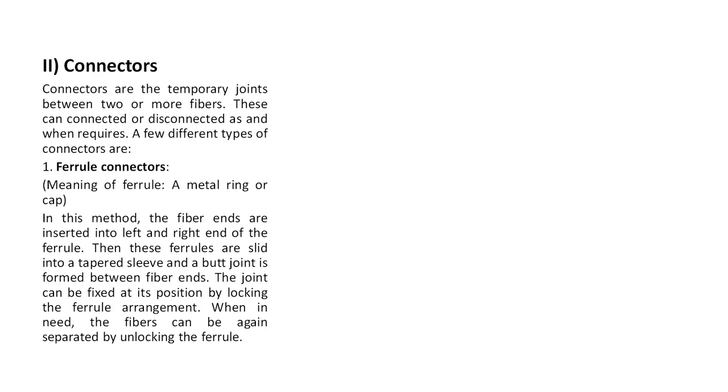Now, connectors. Connectors are the temporary joints between two or more fibers. These can be connected or disconnected as and when required. For example, joining two papers with glue is a permanent joint because you cannot separate them in their original shape.